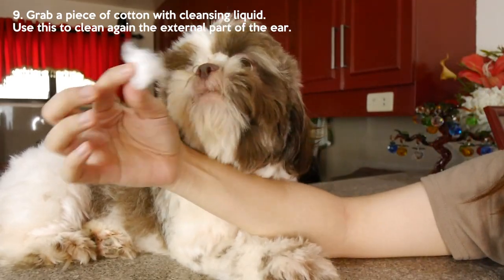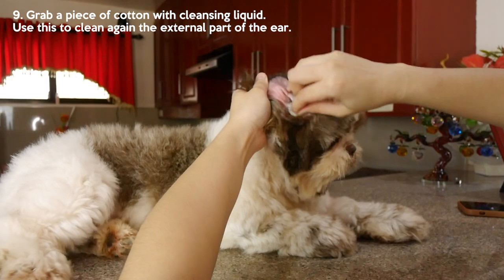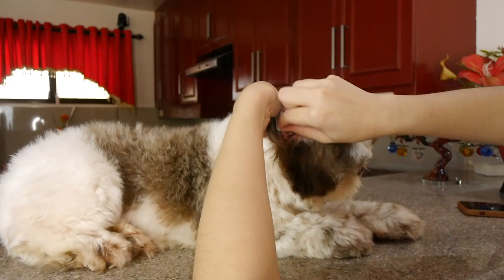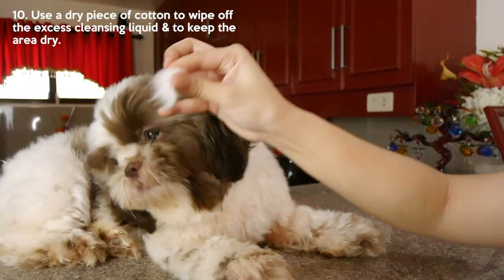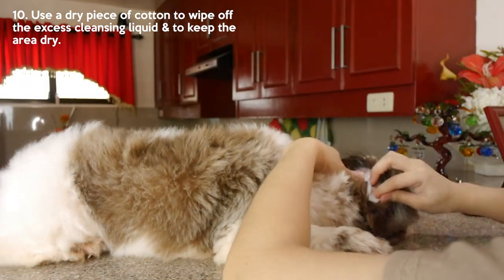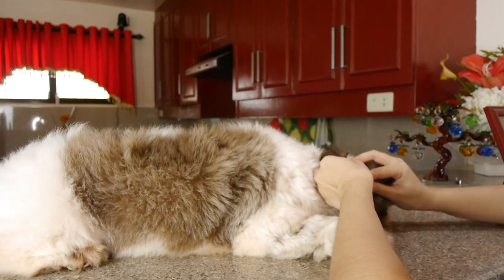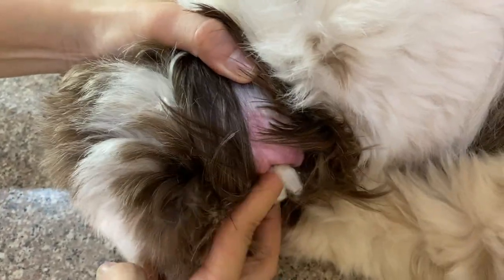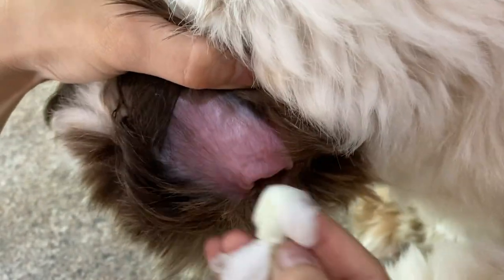Lastly, get a cotton pad or cotton ball, dip it in the cleansing liquid, then we'll use fresh cotton. Use it for the outside of the ear. Then use another one. Do it again for the other ear. And another dry one to finish. Okay, that's done.